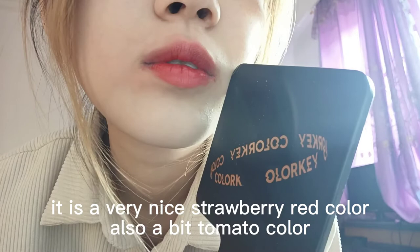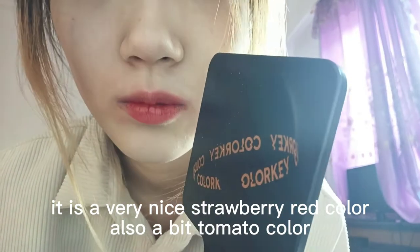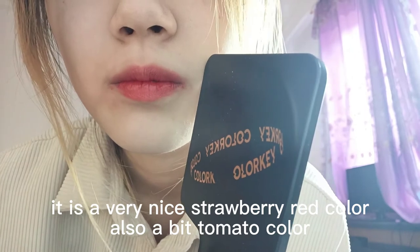I can use the ghee. It is very nice, separate with color. A little bit like tomato color.